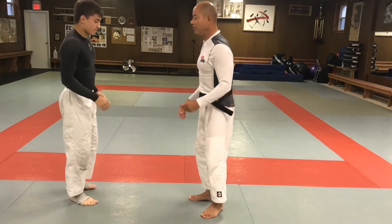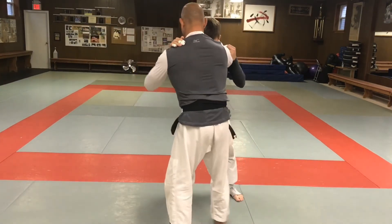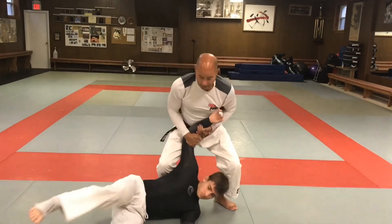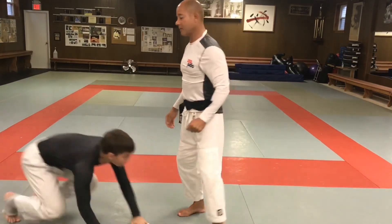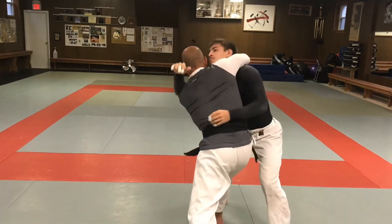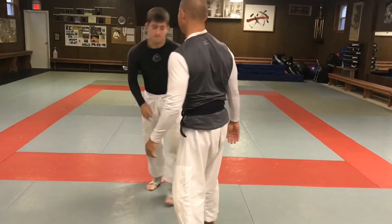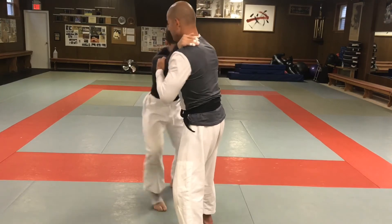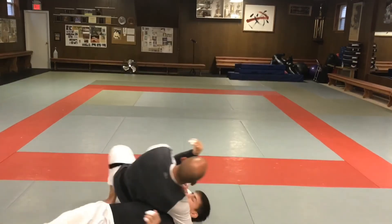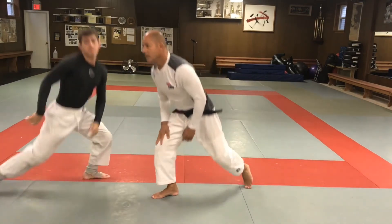To review — from a different angle: regular koshiguruma with just a collar tie headlock: step in, right foot, right-left, pick it up. With the clinch: pull it in, get the clinch, pull it in, throw this way. And the last one: start this way, pull it in, knee down, right to the pin. So that's three variations of koshiguruma.